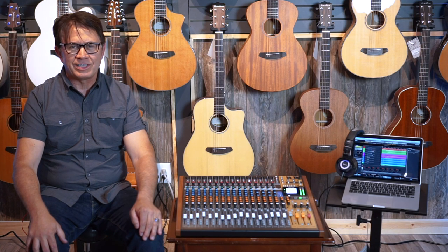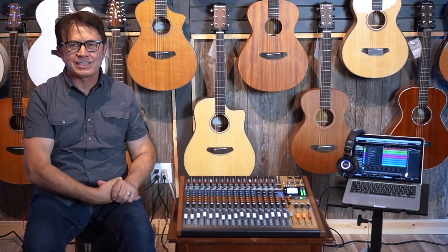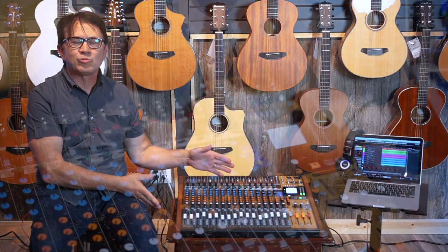Hi, my name is Joe Stopka, I'm the Vice President of Sales and Business Development for TASCAM and we are here at Corner Music in Nashville. We're going to talk about one of our newer products that's doing very well nowadays — it brings back a little bit of the nostalgia of TASCAM, and that's our Model 24.